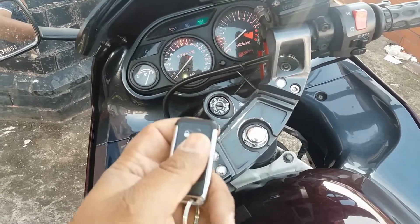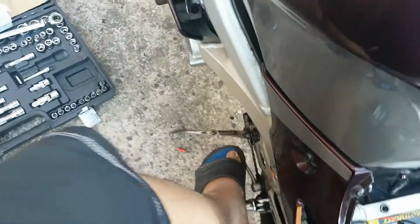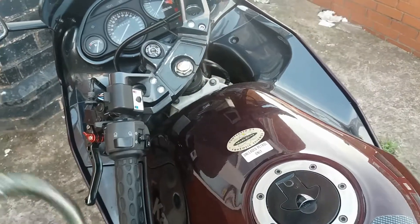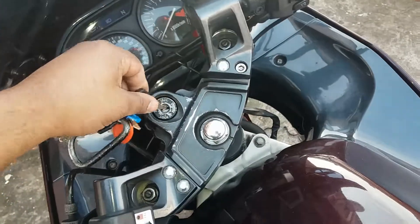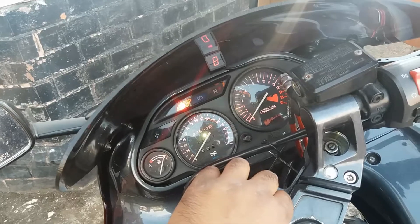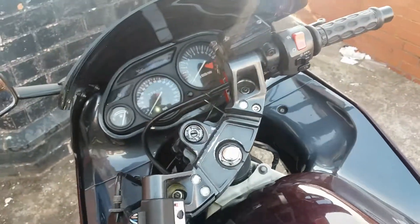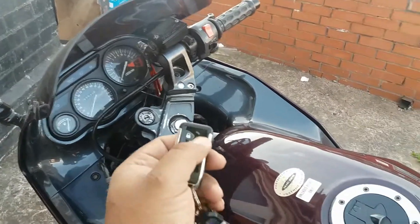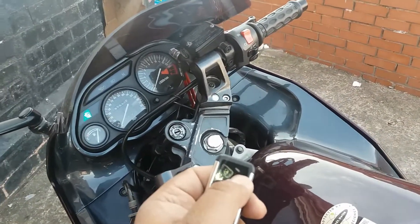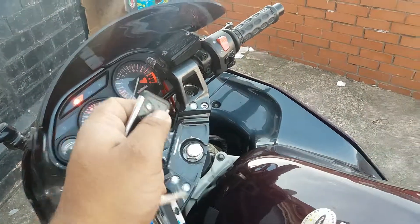So it started there because it's in neutral. I'll turn it off, put it into first — and just to show you, that's first, the neutral light will be out. Now what will happen is it won't start. With the ignition on, it should be starting, but because there's no neutral signal going into the relay, it's not firing.